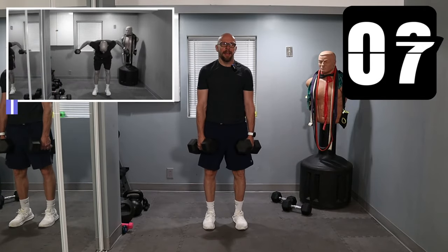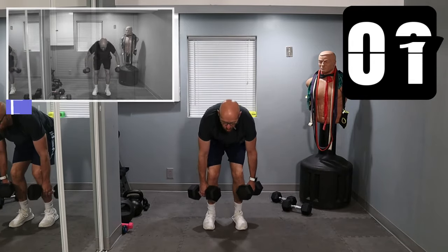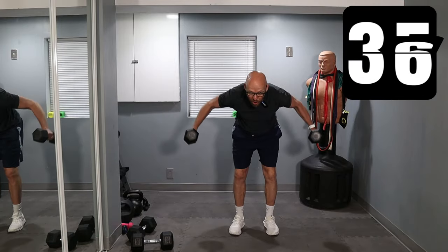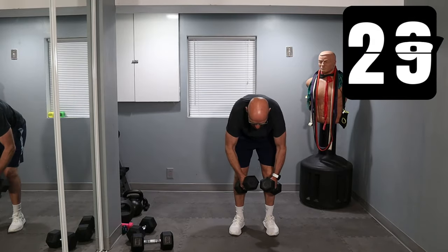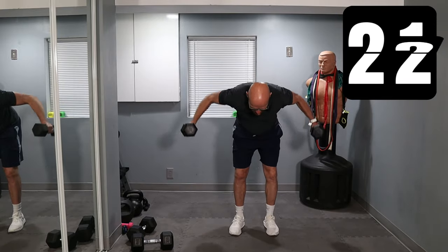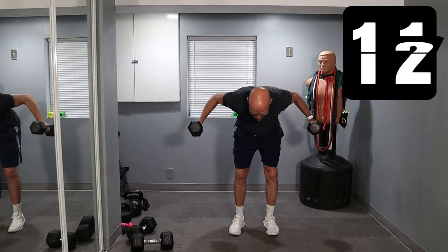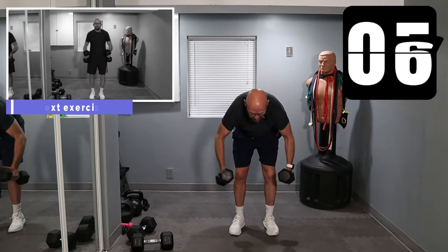From here we're moving on to reverse fly. We're going to switch back to the 20s for the reverse fly. Three, two, one — drop the weights, grab the other weights, and give me reverse fly. Keep going. Keep those weights as straight as you can. Brace that core. 15 seconds left.